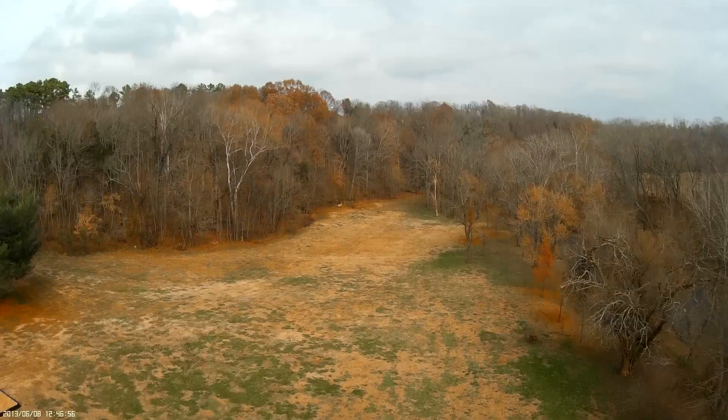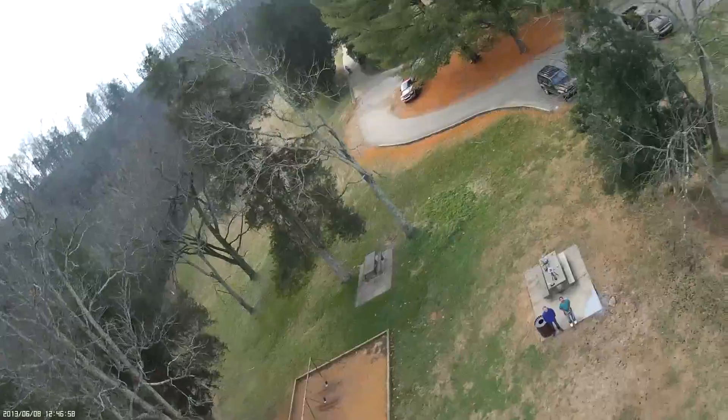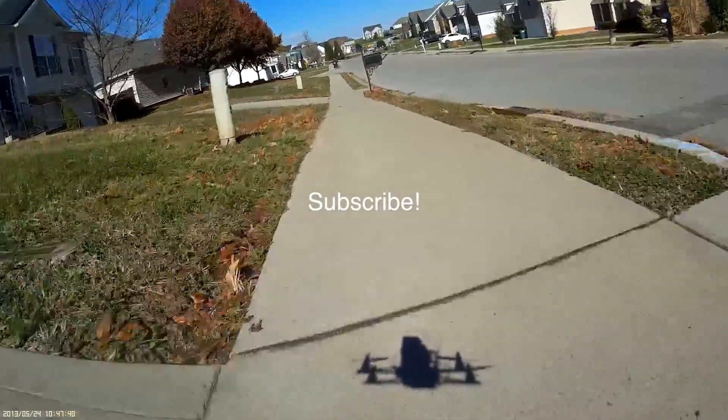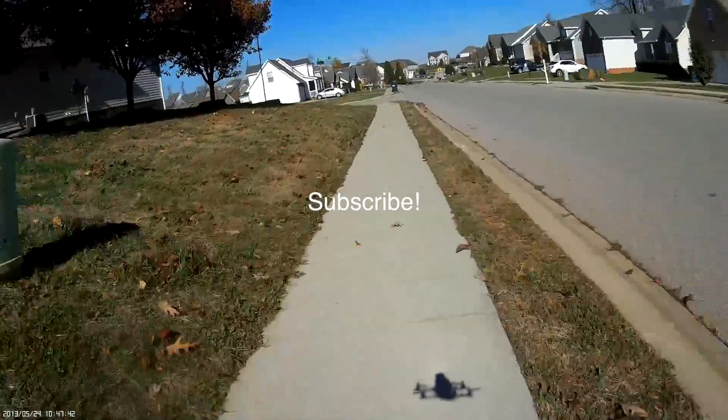It's a beautiful quad and I'll put the link in the description to where you can get it. Thanks for watching.